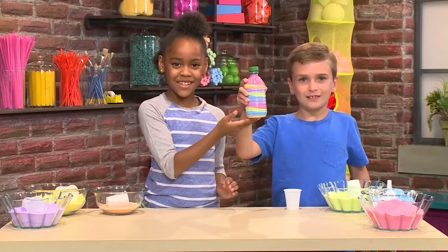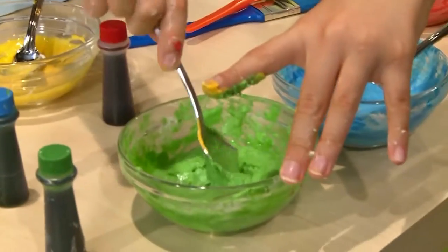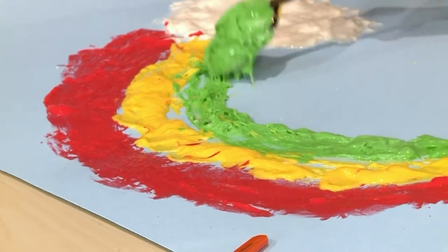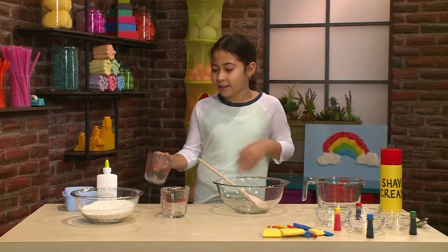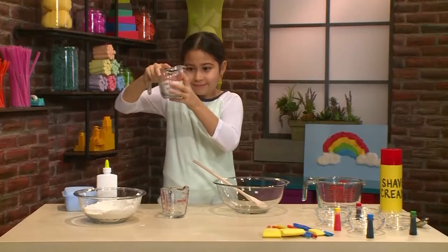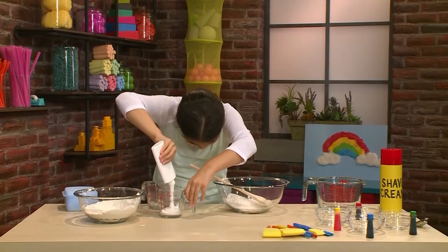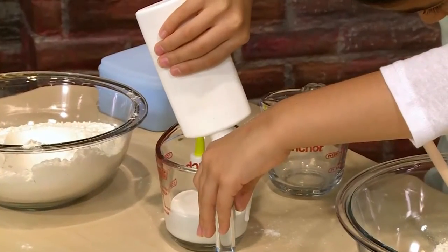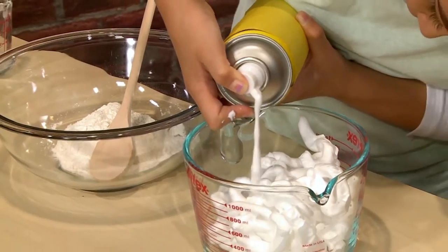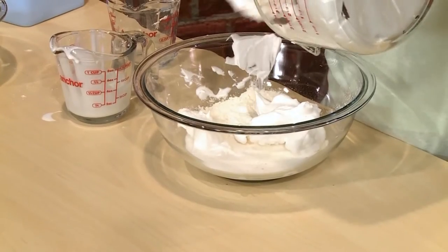How to make puffy cloud paint! I love to paint and today I'm going to show you how to make puffy cloud paint so you can play too. The first step is to get half a cup of flour and pour it into a bigger bowl. Then you should take half a cup of glue. Then you need four cups of shaving cream.